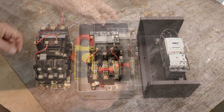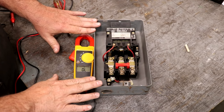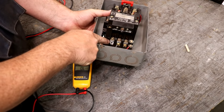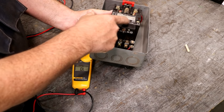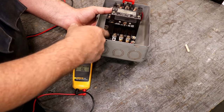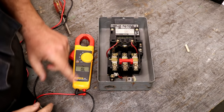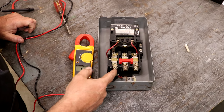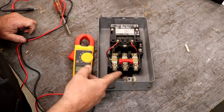So what does the motor starter do? To illustrate how this works, I'll show you on this one here. On the back you have three terminals — L1, L2, and L3. That is your line voltage coming in. This is the hot power; it's non-switched, it's on all the time. And down at the bottom, you have three more terminals — T1, T2, T3. This is what goes to your load, whatever you're powering — in this case, a motor.